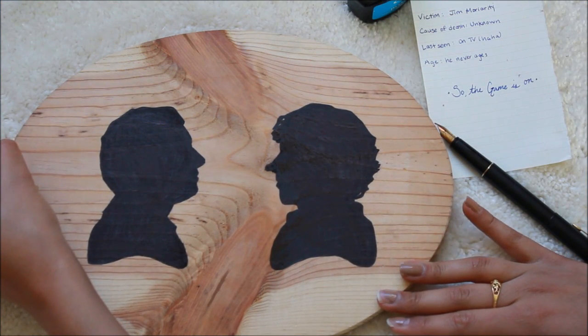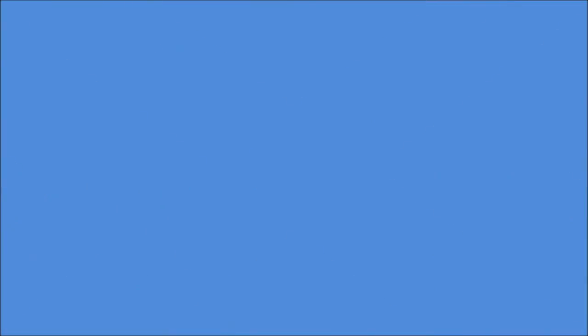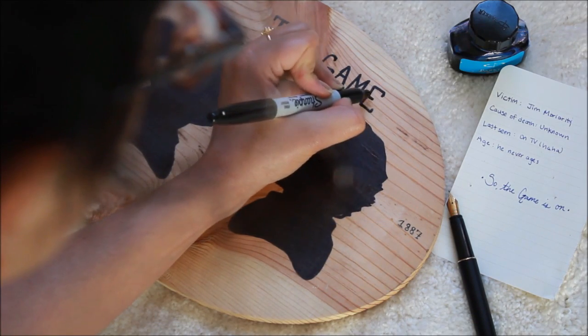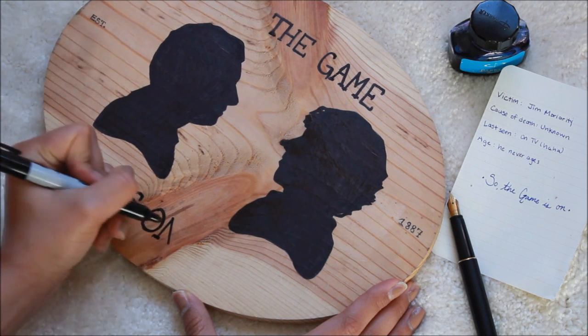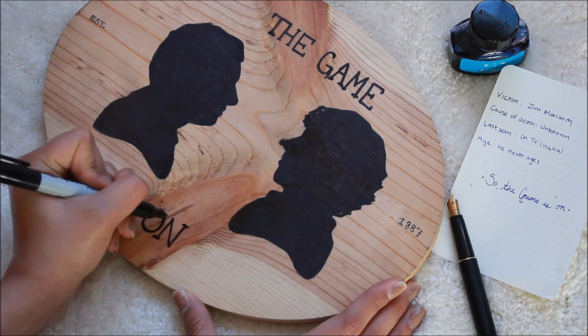I then added tiny details to my signs, such as 'established in 1887,' which was the year when the first Sherlock Holmes story came out. And then, of course, I wrote 'The Game Is On' because we all know how much Sherlock loves to say that.